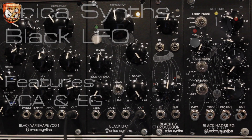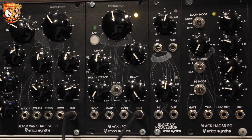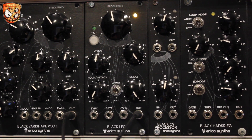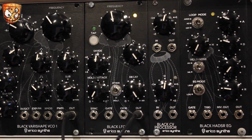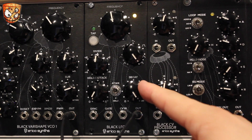Here's a faster rate, and we've got the inbuilt VCA and envelope at the bottom. With the attack at zero and the decay at infinity to the right, the unit works as a standard LFO. With the decay down and no gate present at the gate input, the envelope will cycle through the attack and decay settings — the LFO passes through an internal VCA with the envelope shaping the depth of the output.